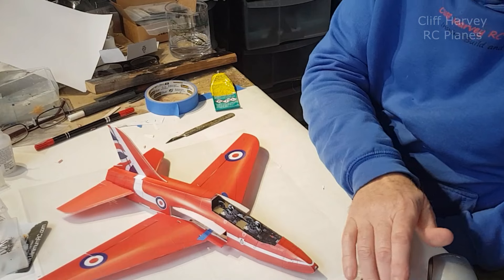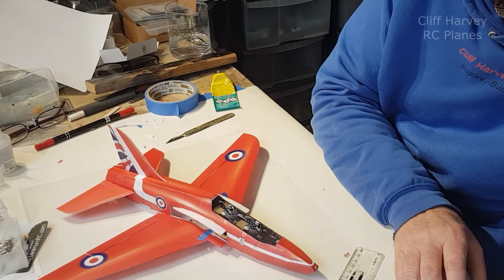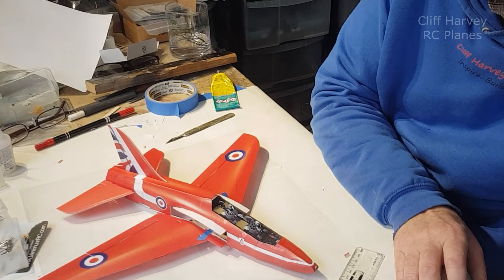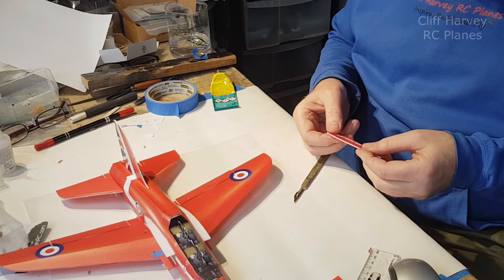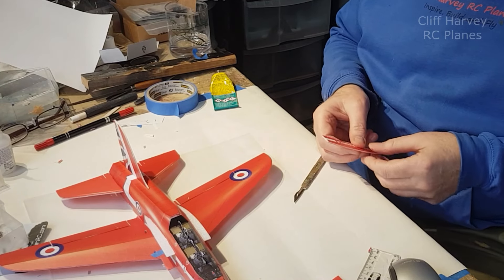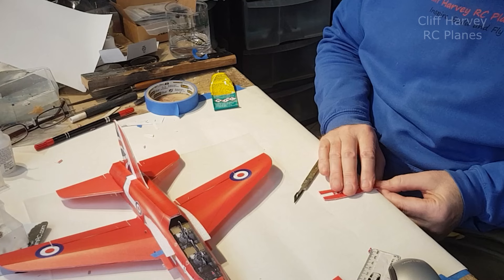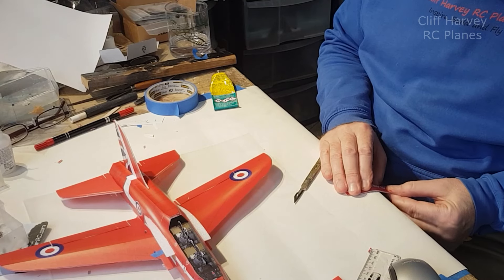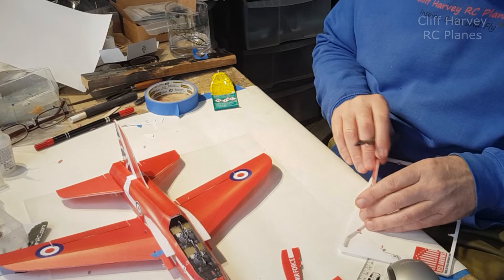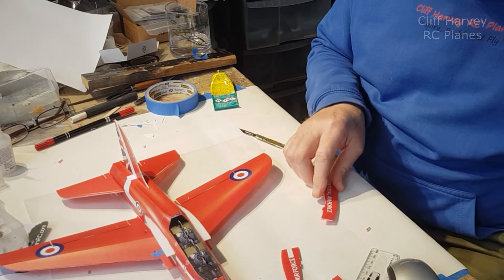We'll let that dry. Intake port - right, okay. Bend the intake port components slightly: press the part, bend it, place it in the edge of the table, slide and squeeze to create a curved shape. Put a kink in it in the box. Let's put a curve on that.